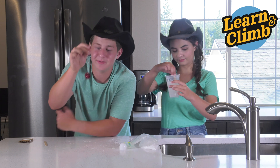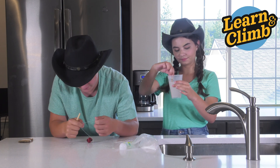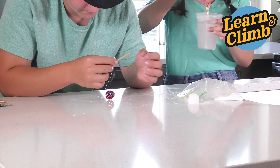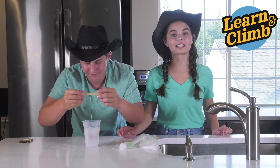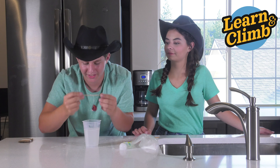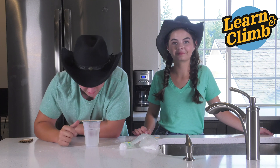Now take your pipe cleaner and thread and tie it to your other stir stick. Now that you have your pipe cleaner on your stir stick, you're gonna stick it into your water and borax. Make sure it's not touching the sides of the cup or the bottom. If you roll your stir stick, your string will get shorter, and that's how you can get it to not touch the bottom or sides of the cup.